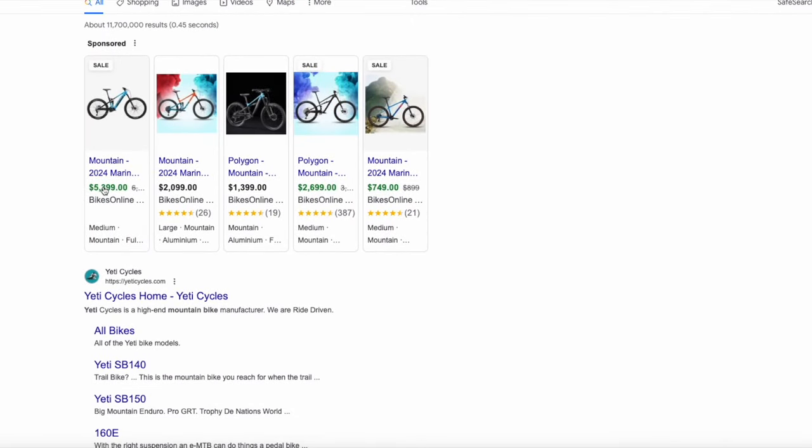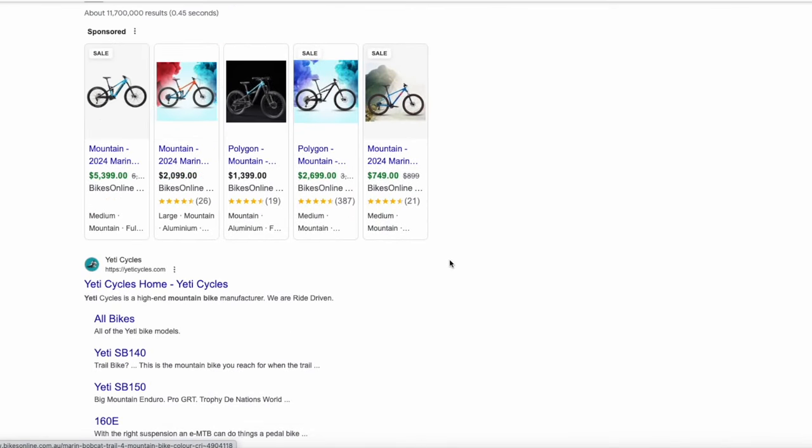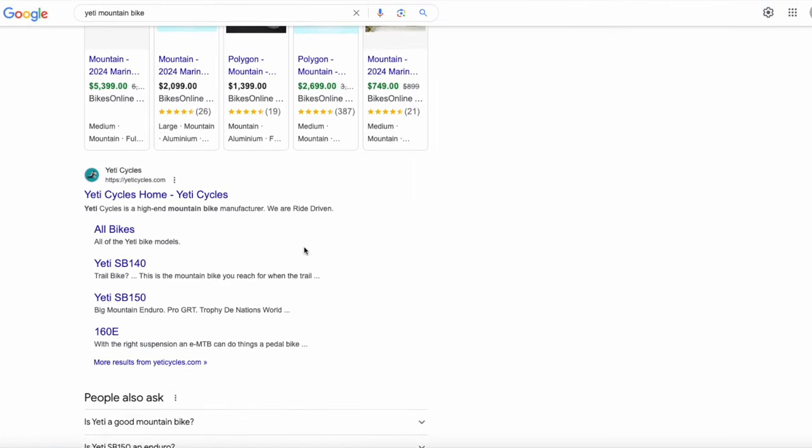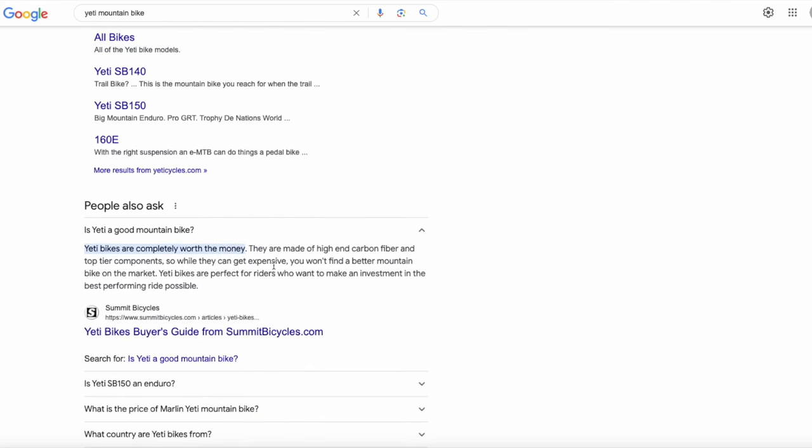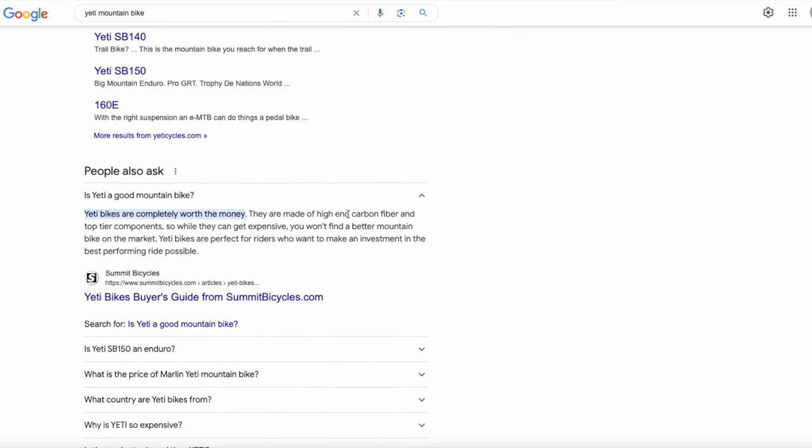Now if something of yours breaks, you throw it away and think paying one or two thousand dollars for a new one is perfectly normal, then this video might not be for you. I like to get discarded 10, 20, 25 dollar bicycles from the recycling centre and fix them properly and as cheaply as possible.